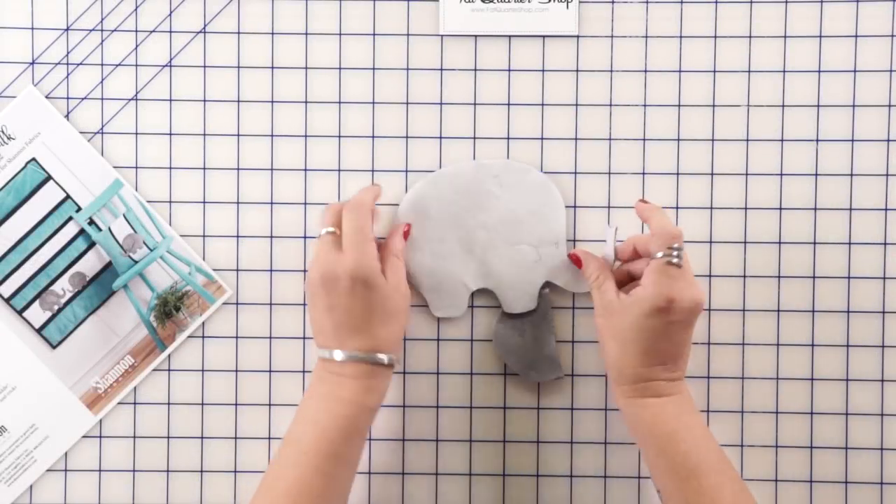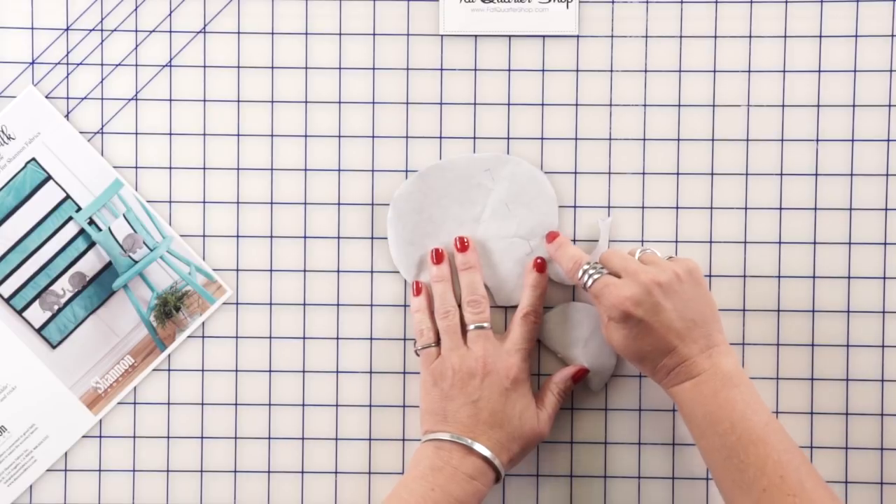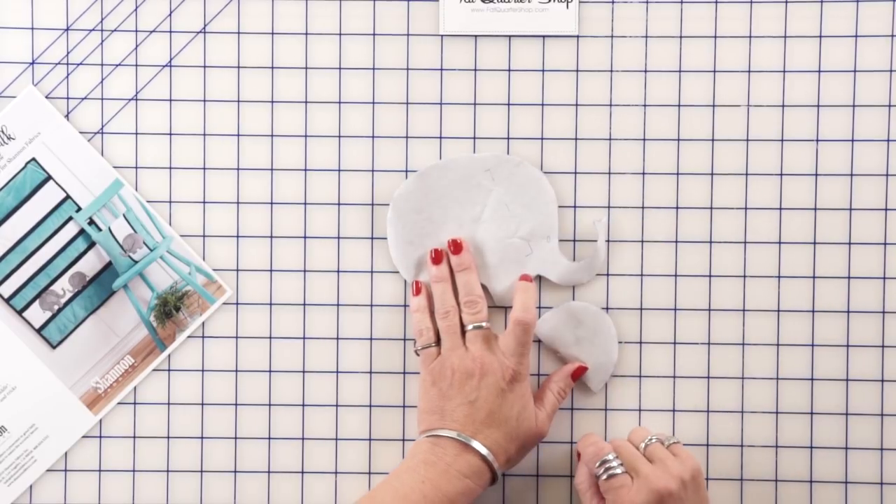Once we have these ironed on, we're just going to cut them out. I put a little tracing mark on there to show me where I'm going to put the eyeball and where I'm going to put the ear on later.